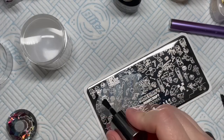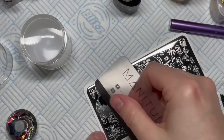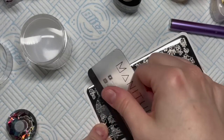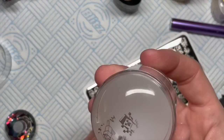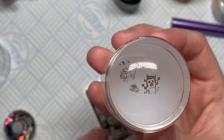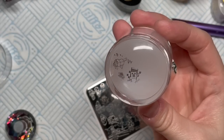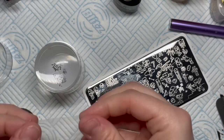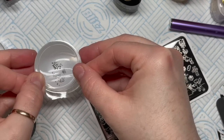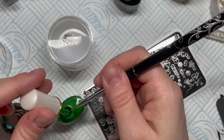I thought I'd try my Young Nails Caption polish instead, swiping just once - well, maybe twice - and I was like yeah, that is a lot better. It's still not perfect, but with the stamper design you just want to get off all the bits you don't want on the nail, and I do this using the sellotape.